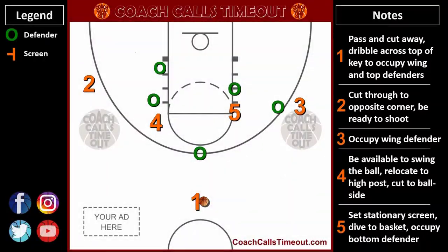Here's one last look using our Coach Calls Timeout Playmaker, complete with the responsibilities for each player.